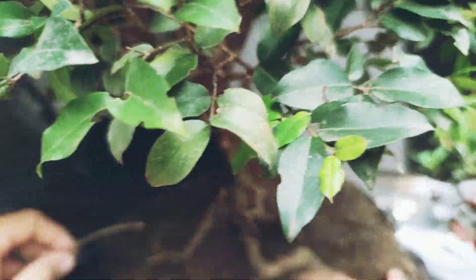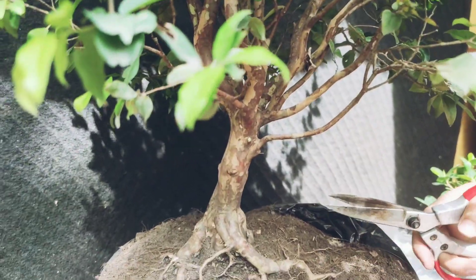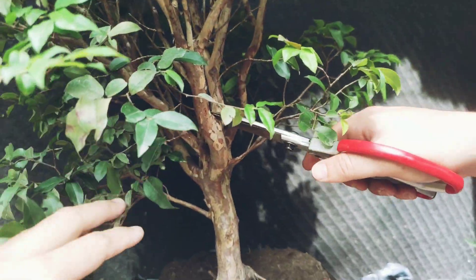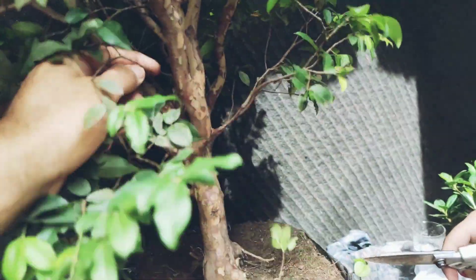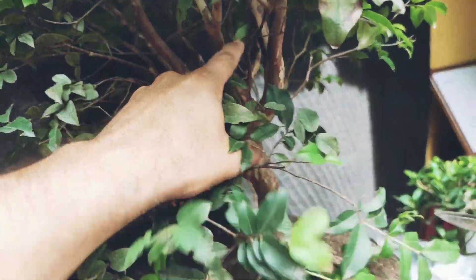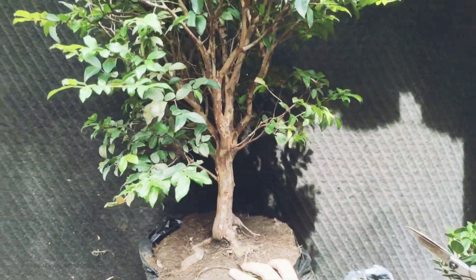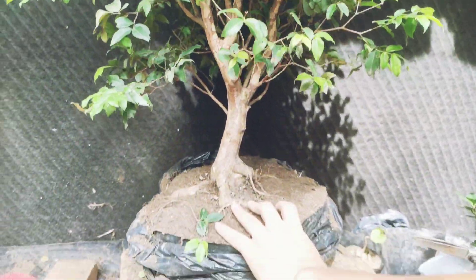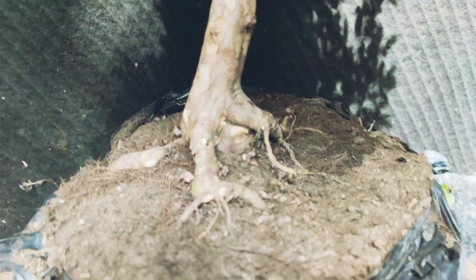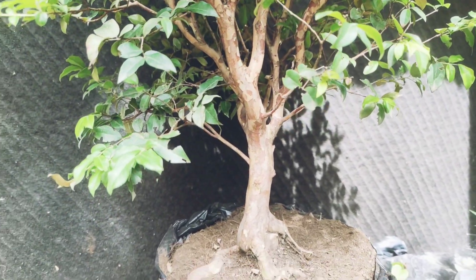Son como esas ramas delgadas sin fuerza. Amantes de la naturaleza, lo próximo que vamos a hacer es empezar a descubrir la línea del árbol. Acuérdense que para eso debemos tener en cuenta la conicidad, los movimientos y el arranque desde el nebari. Miren, con solo quitar unas ramitas ya empezamos a descubrir un poco. Recuerden que el nebari debe arrancar triangulando para que nos lleve a una línea y nos invite a ver y poder apreciar y contemplar el árbol.